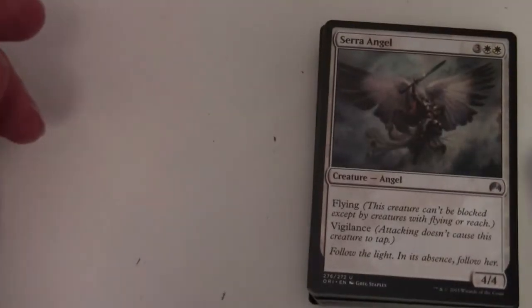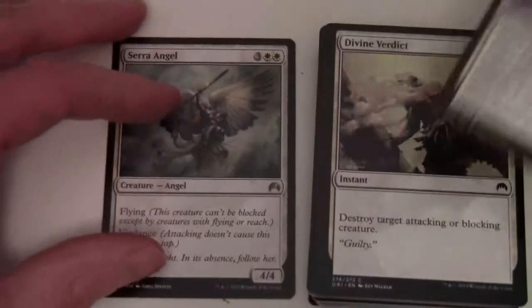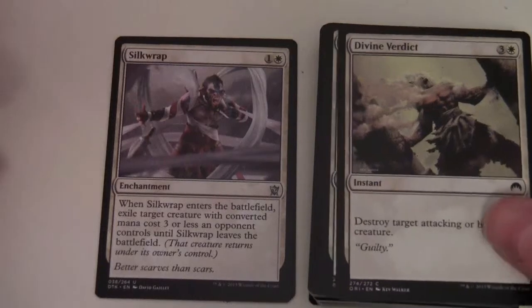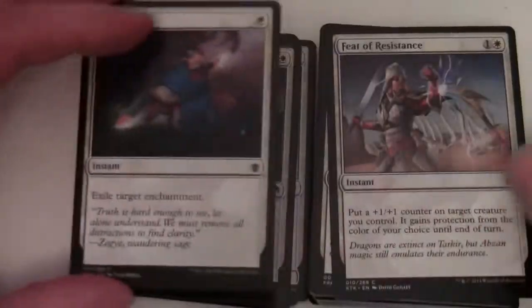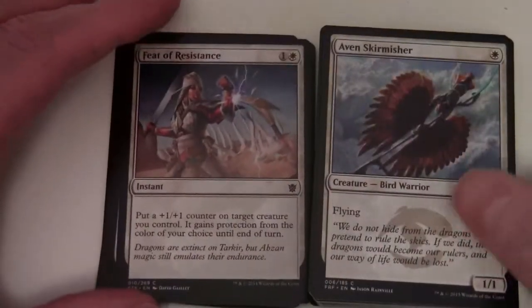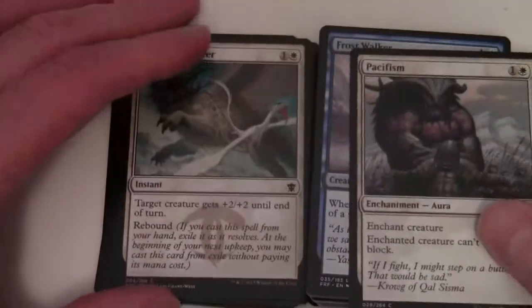Then we've got Serra Angel - so these are uncommons. White staples: Silk Wrap, Divine Verdict, Eyes of the Watch, Alabaster Kirin, Celestial Flare, Erase, Feat of Resistance, Aven Skirmisher, Artful Maneuver, and Pacifism.